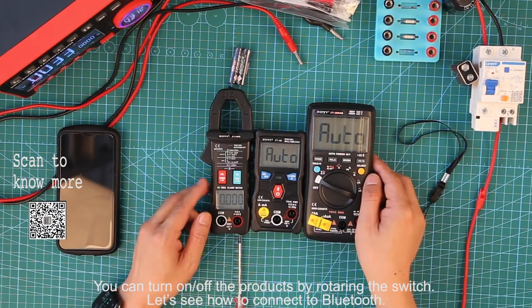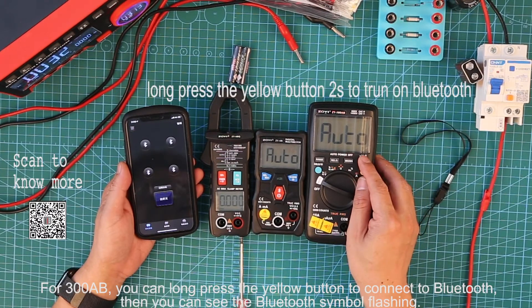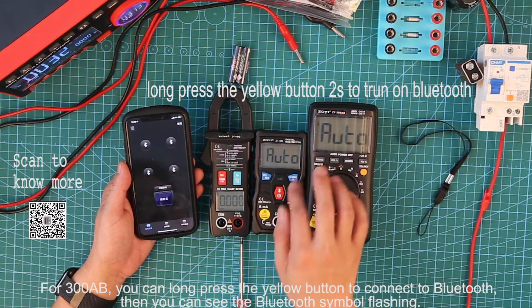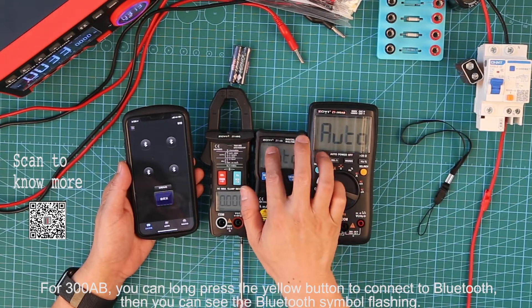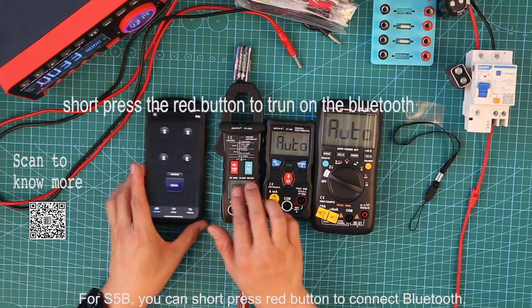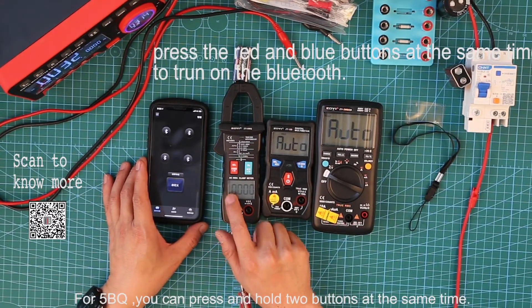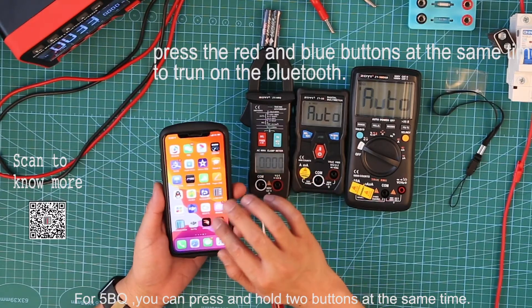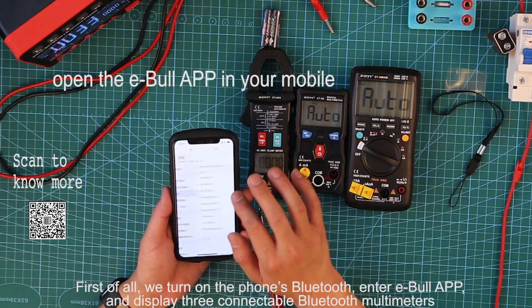Let's see how to connect to Bluetooth. For 3008B, you can press the yellow button to connect to Bluetooth, and you can see the Bluetooth indicator on the display. For S5B, you can short press the red button to connect Bluetooth. For 5BQ, you can press and hold two buttons at the same time.